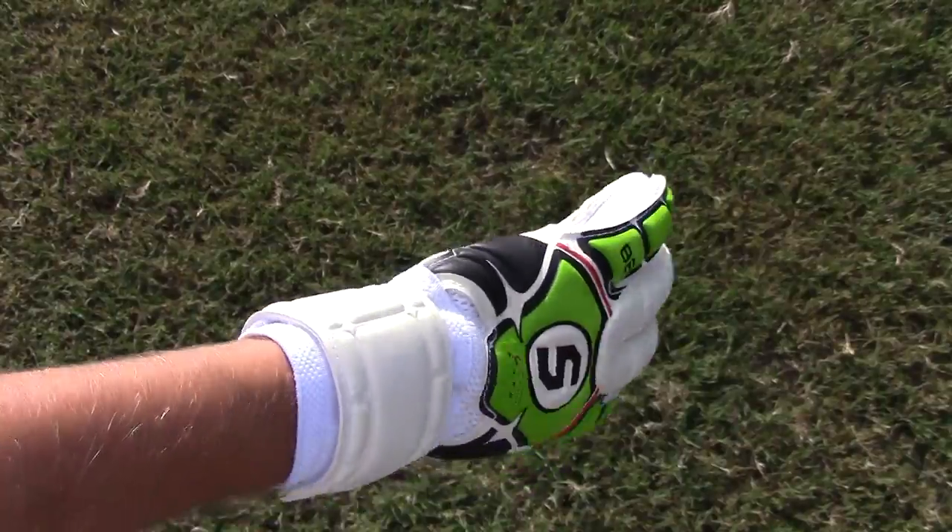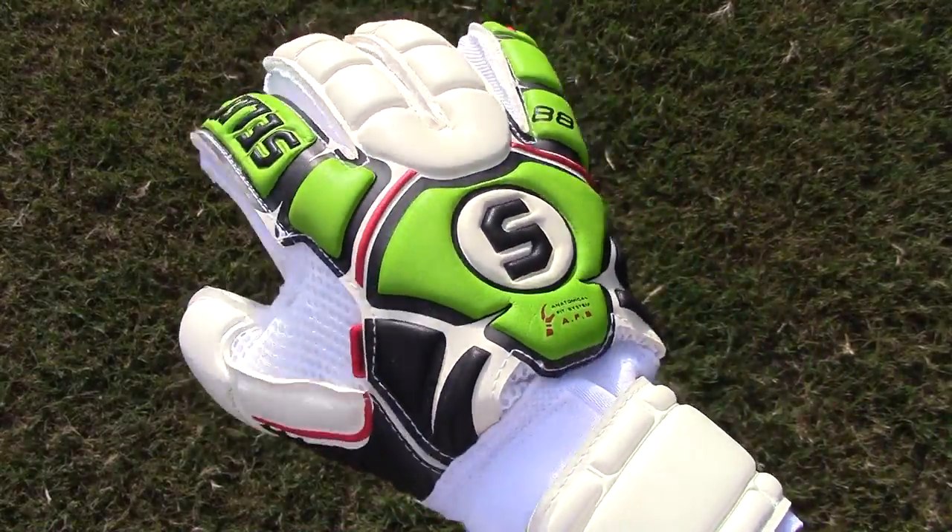Its backhand has mesh for breathability and it comes with your standard wristband to fit all types of keepers as snug as possible.